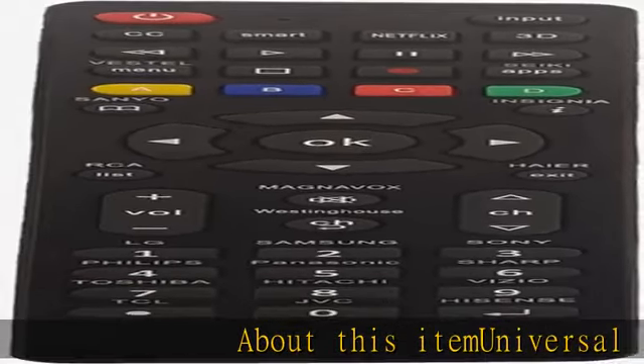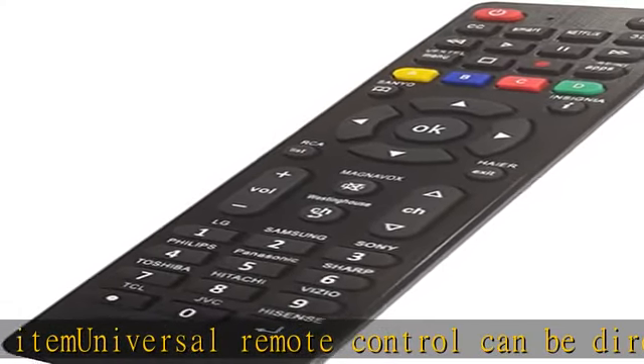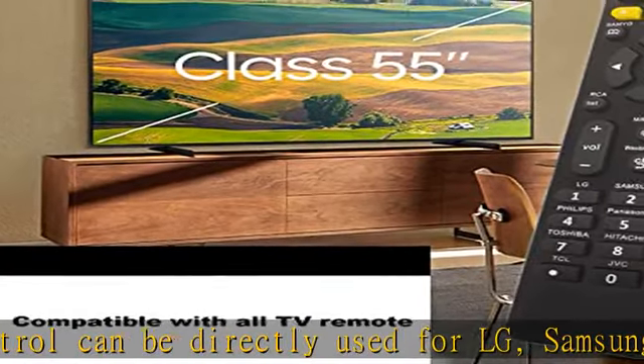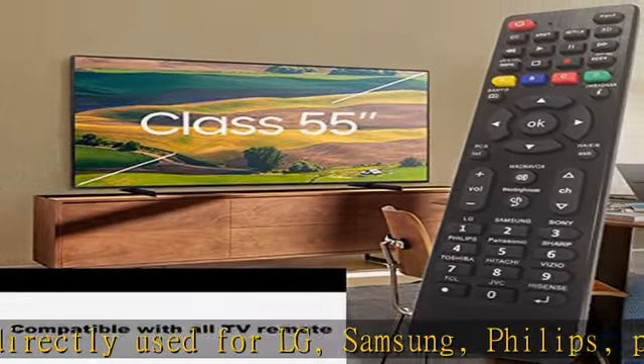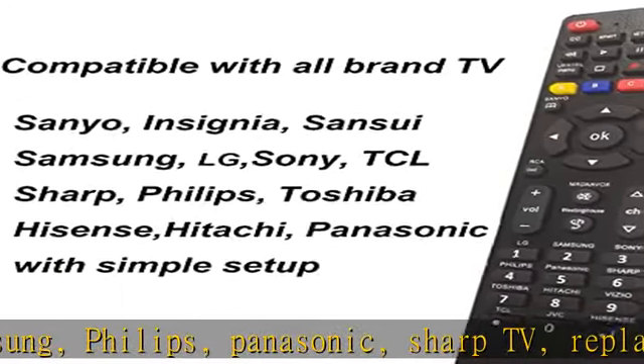This Universal Remote Control can be directly used for LG, Samsung, Philips, Panasonic, Sharp TV, TCL, Vizio, Sony, Sanyo, Toshiba, Insignia, HiSense, JVC, RCA, and other 15 TV brands of remote control.